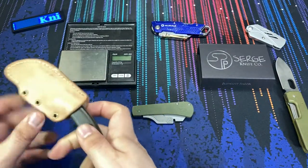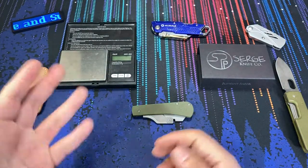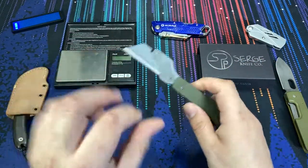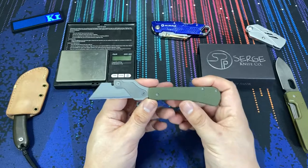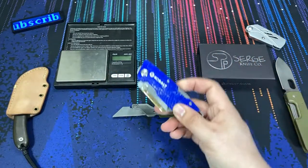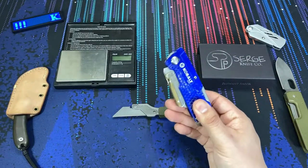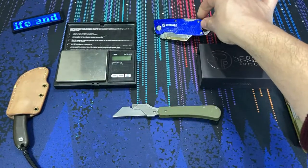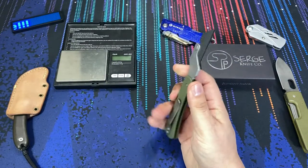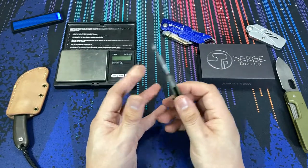This fixed blade comes from Banzelcroft Customs. I like that a lot of makers are now going toward these utility razors or razor blade knives, because it shows you can do a lot better than a standard hardware store version if you want to carry a razor blade with you at all times — something you're not going to be afraid to use.